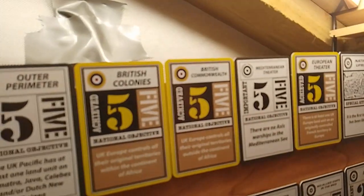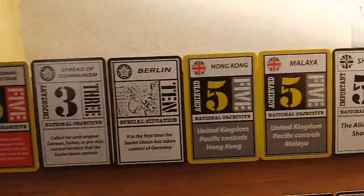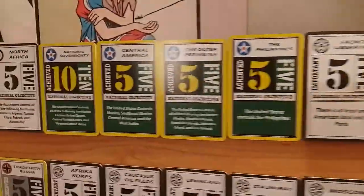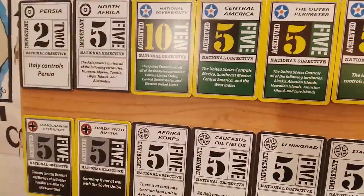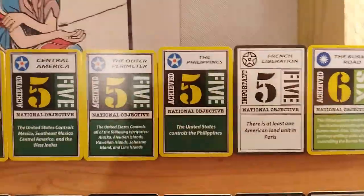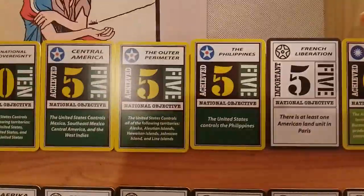There are 90 cards in the deck. I think there's like 40-something national objectives. As I said, the UK has more national objectives in the YG40 tournament edition. What I love about this deck is that the national objectives are double-sided — they have this kind of greyscale on the back.